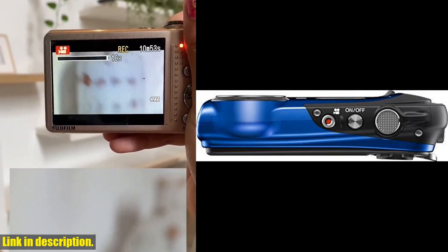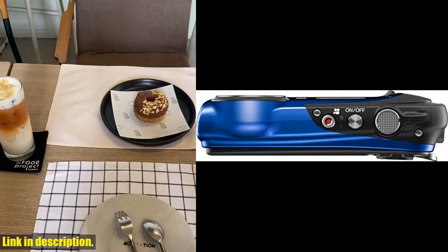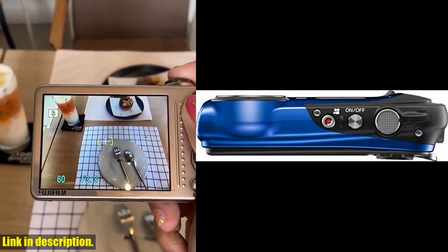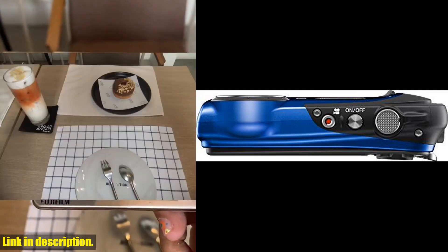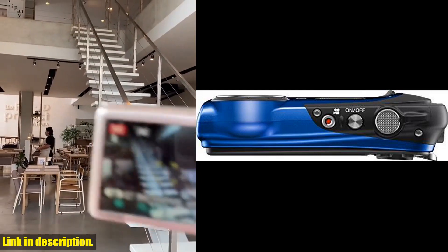With a 16.2 megapixel backlit CMOS sensor, you can expect high-quality images even in low-light conditions. And with its continuous shooting mode, you can capture up to 10.0 FPS, ensuring you never miss a shot.